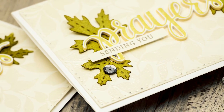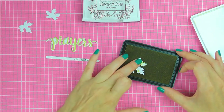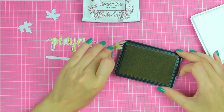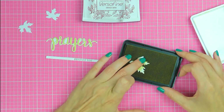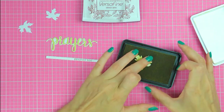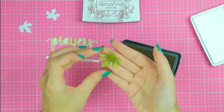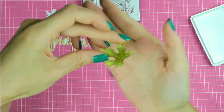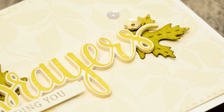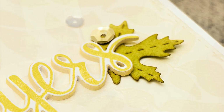I also stamped a little 'sending you' sentiment using Tsukineko Vintage Sepia ink — a nice light brown color. I'm also going to add some color to my die cut leaves. I was going to use an ink blending tool with the same Katkin ink, but I didn't pack my tools and the new ones haven't arrived yet, so I improvised by dipping the die cuts into the ink pads. The result is a much darker green than on the stamped prayers, and I was able to get two shades of one color using just one ink pad.